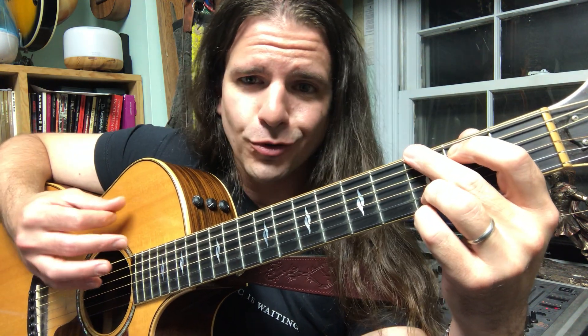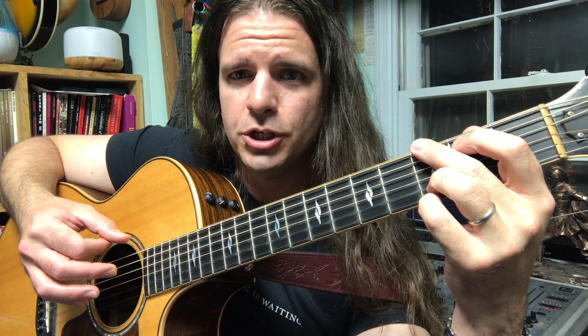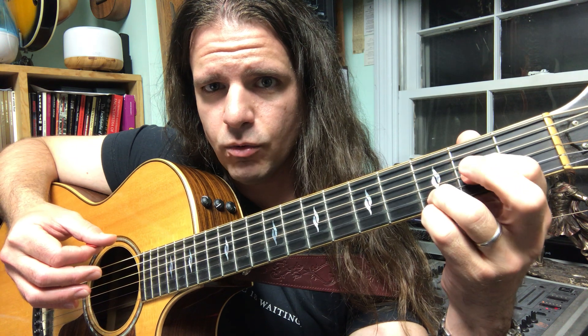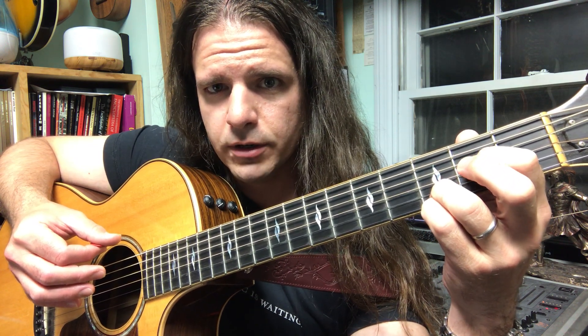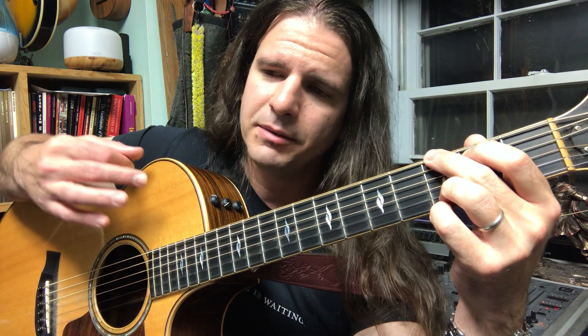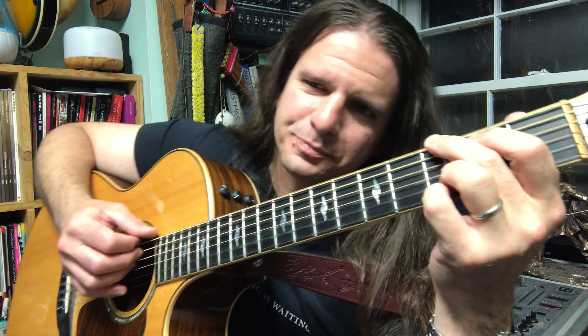The whole time our pinky and ring finger are staying on these two notes — G and D — they don't have to lift. We call them pivot fingers. They help us find our way because they're a physical reference — kind of like an anchor for this progression. So let's try the whole pattern: two times through the picking pattern on the G chord, once on the C add nine, and then once on the Dsus4 before lifting at the end and going back to the G.